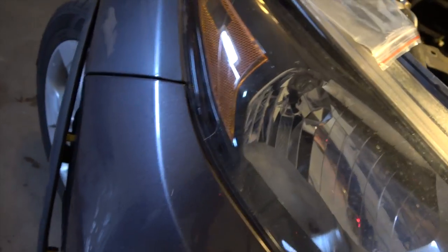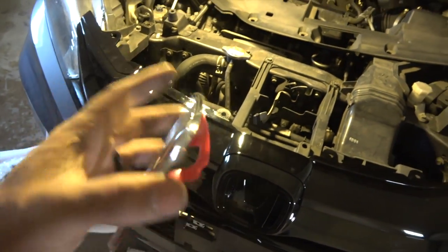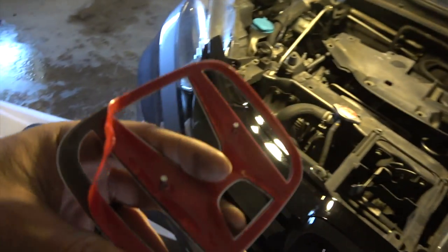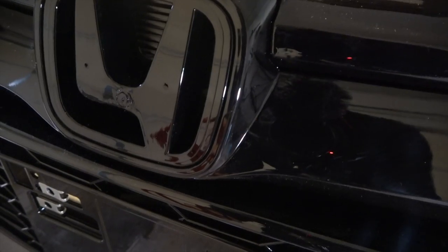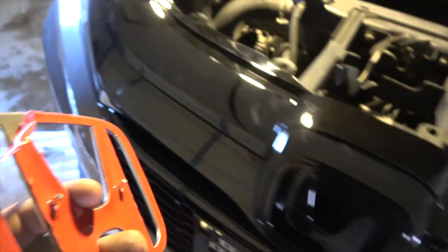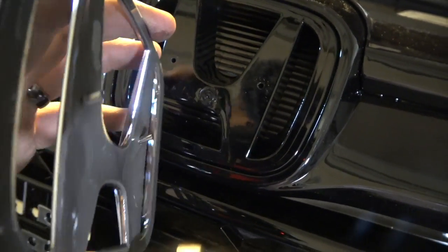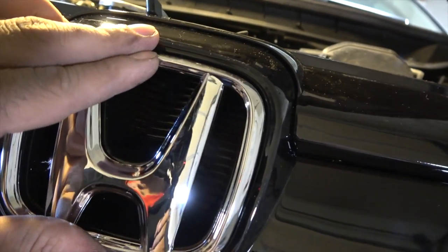I'm pretty happy about this. They gave me the Honda emblem with adhesive on the back and prongs that go into two little holes on the grille. The holes were kind of covered up by plastic, so I just poked them to make the holes bigger so the prongs don't crack anything. Even though it has adhesive, it's better to also mount them with the prongs. Just slide those in — there you go.